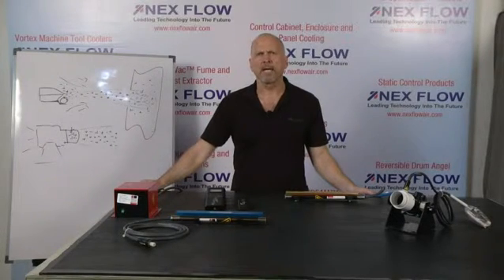Hello. My name is Les Rapchak. I'm the CEO of Nexflow Air Products Corp. We're manufacturers of specialized technology for blow-off, cleaning, cooling, and moving.